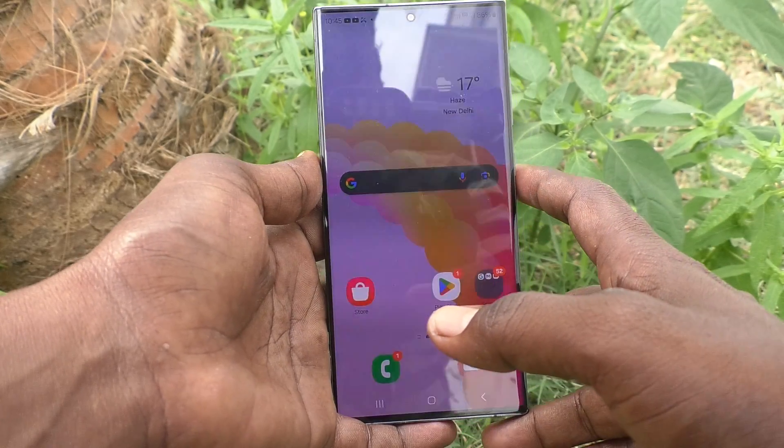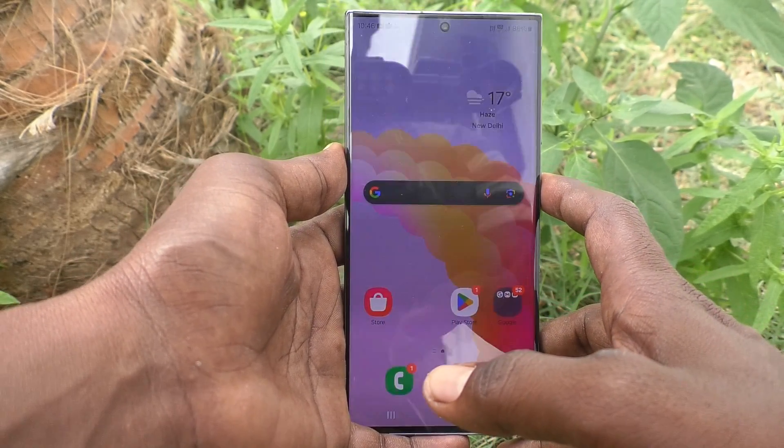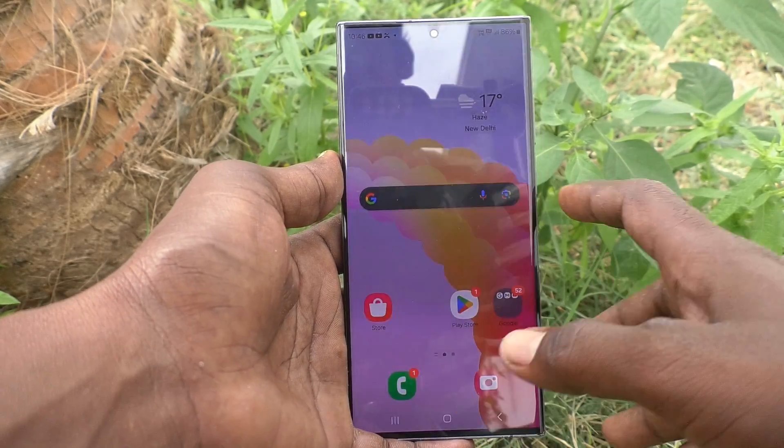In this way you can easily remove the PIN lock password on the Samsung Galaxy S23 Ultra 5G. That's all friends, thanks for watching. Bye!